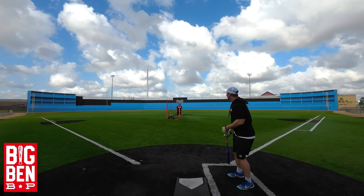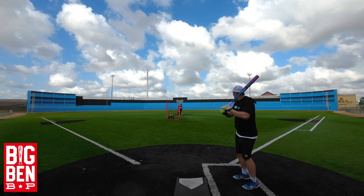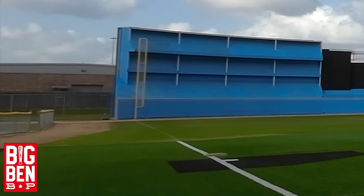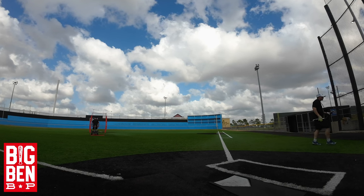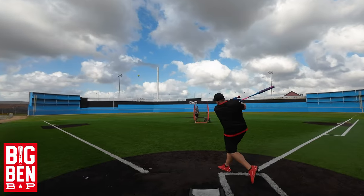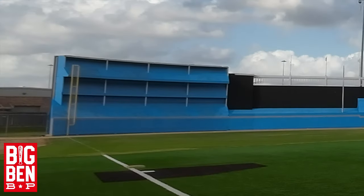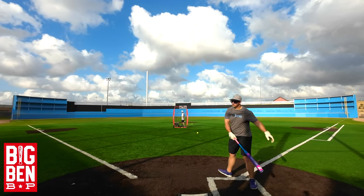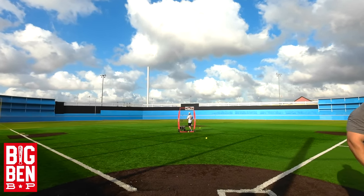Going back to that line — 72 miles per hour. It's nice, oh it's nice! Look at that right there — that is the softest ball in the bird.